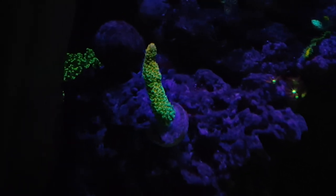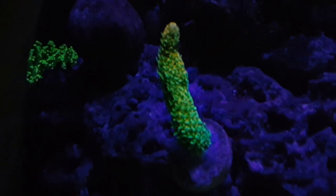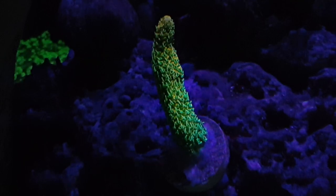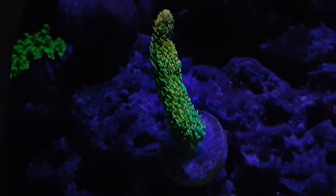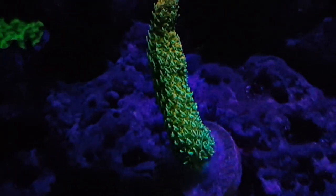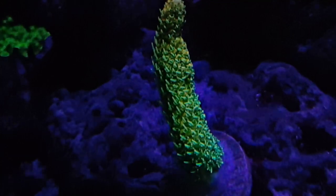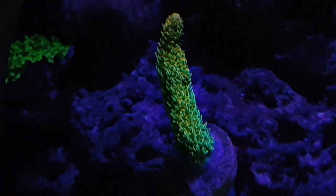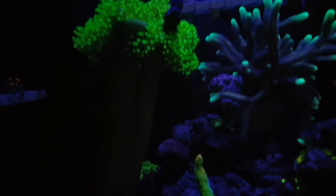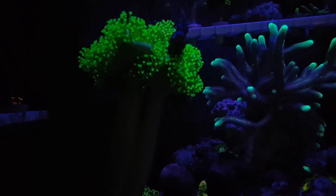This SPS frag right here I love — I got it from Reefer's Garage. You can see the polyps are extended, and what's really cool is the tips are growing gold. The base is green but it's kind of a rainbow-ish color, which is awesome. I don't know the name of the frag, so if you guys know, feel free to put it in the comments below, because this is easily one of my favorite new frags that I got.